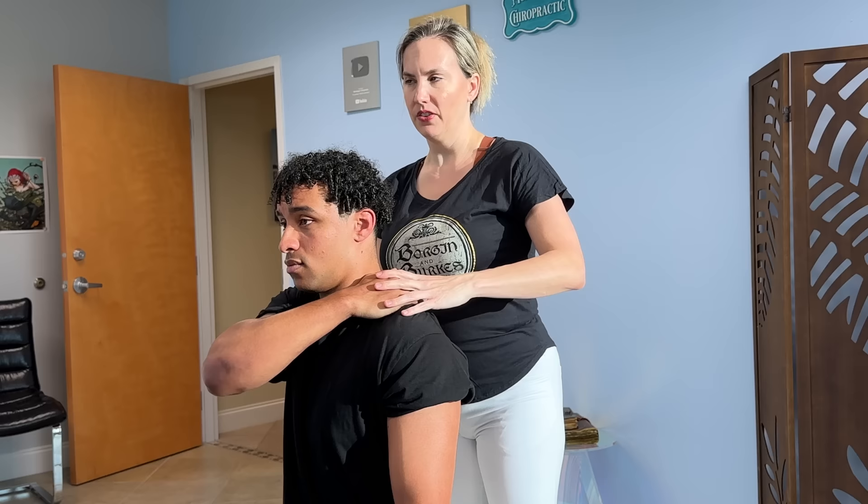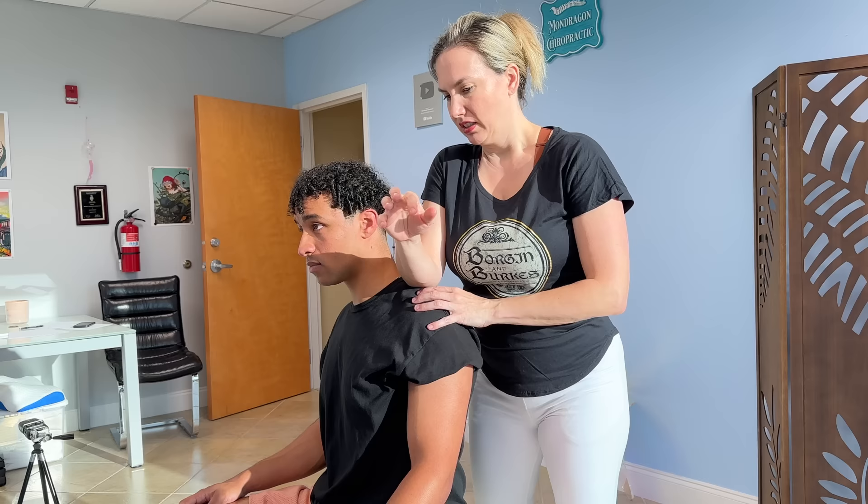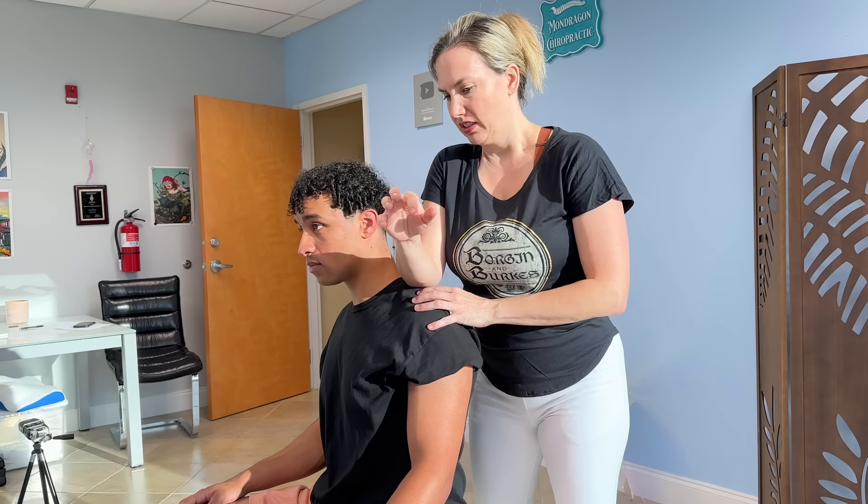Go back with the spine. Reach up and feel your trap on this side — feel this one. Yeah, I see what you're saying. It's like twice the size over here. These nerves go out from the neck and they feed your shoulder — yeah, that feels tight. They go out from the neck and feed your shoulder.